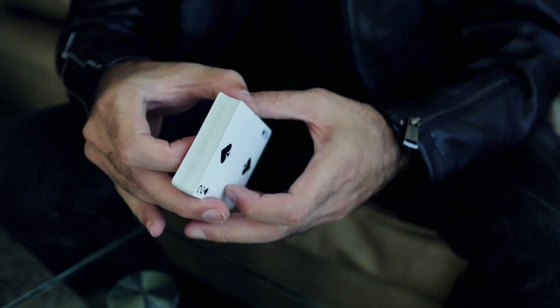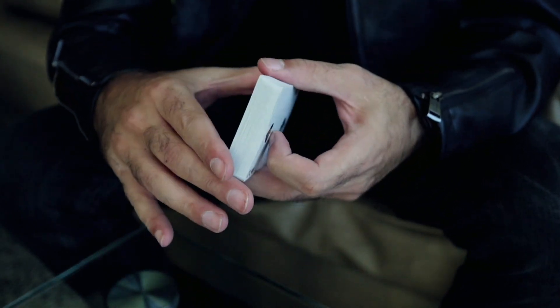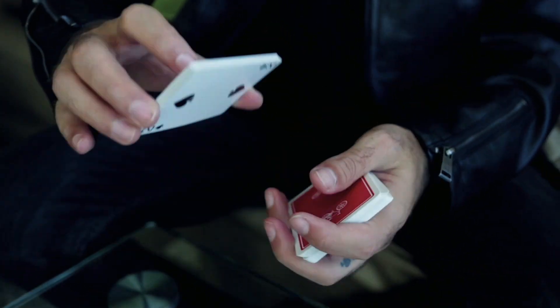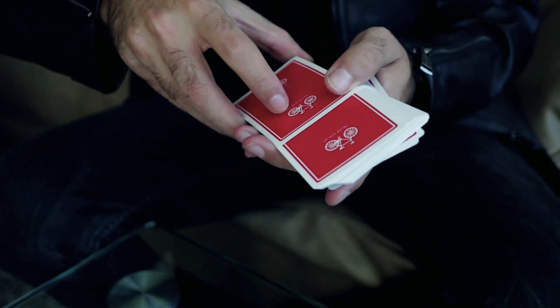Besides that, they feel really nice right out of the box. They fan perfectly. Lapool spread — very nice. Spring. Everything is pretty, pretty good.